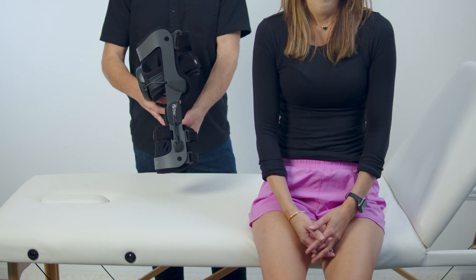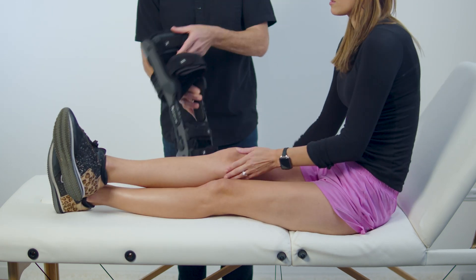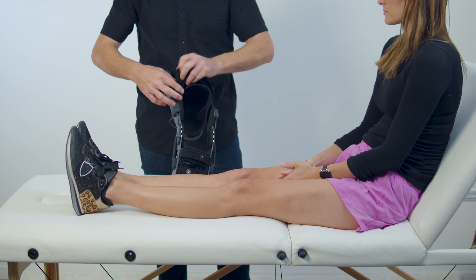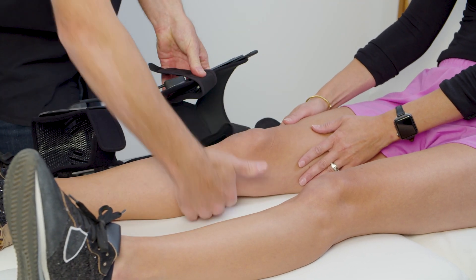Unfasten all straps. Ask the patient to sit down and fully extend the leg while fitting the device. Ensure proper alignment of the device on the leg.